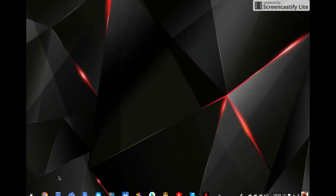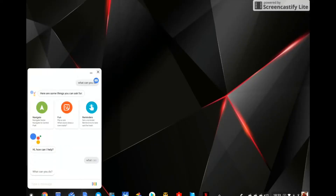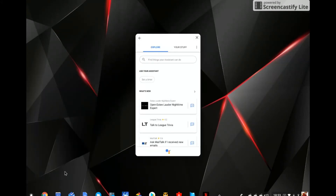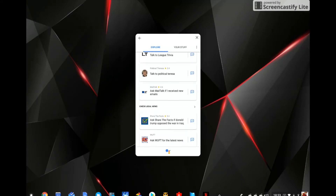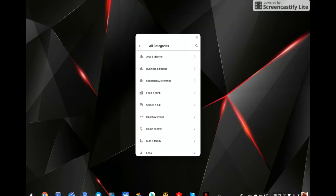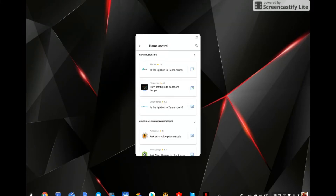We're going to start by asking the Google Assistant 'what can you do,' and it will show us a few options. We're interested in home control, which doesn't show up right away, so we'll hit the Explore More button. That takes us to a new window showing everything Google Assistant can do. We look in all categories for home control, and clicking on it gives us a list of different manufacturers that work with Google Assistant to help control your home.